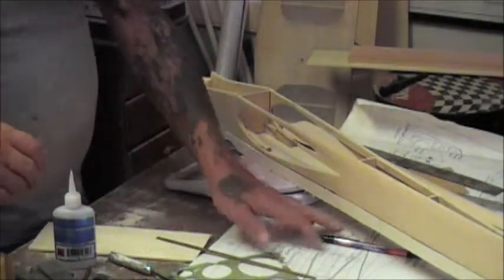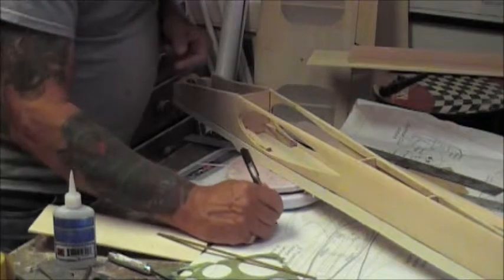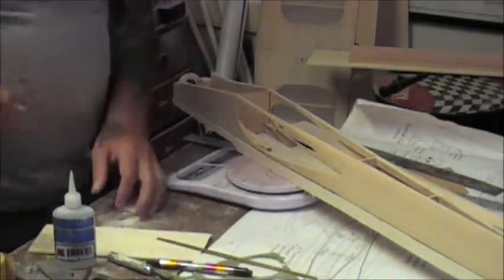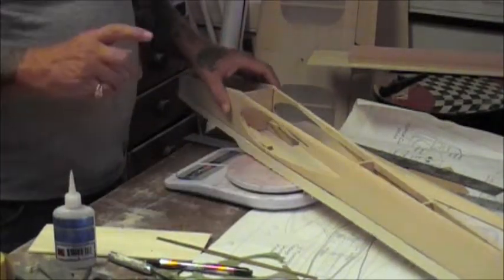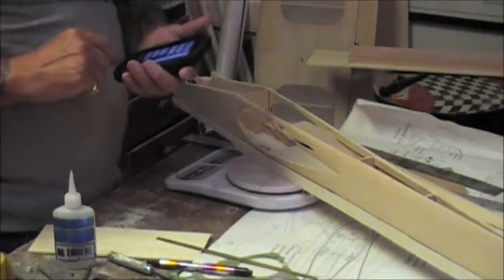So I am going to make a mark here. This is 191 grams before hollowing, and we are going to try to get that down. I remember what it was - it was 5, 4.